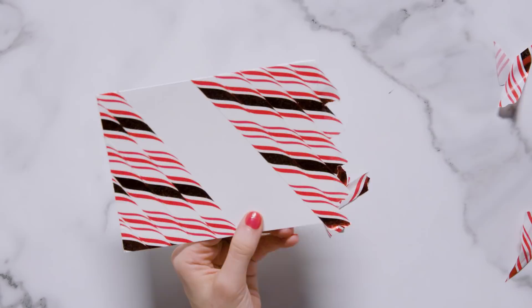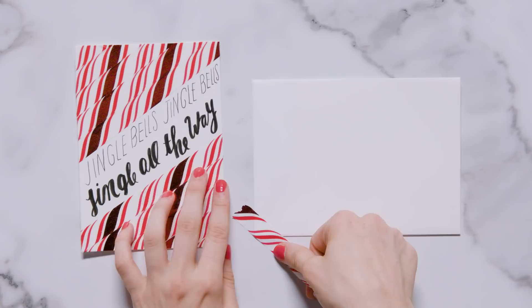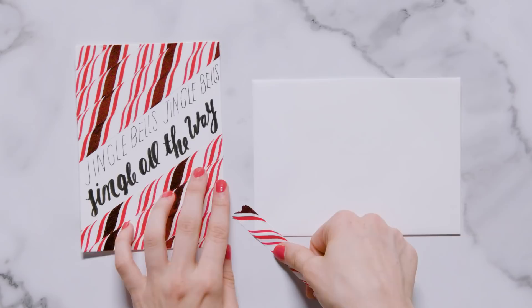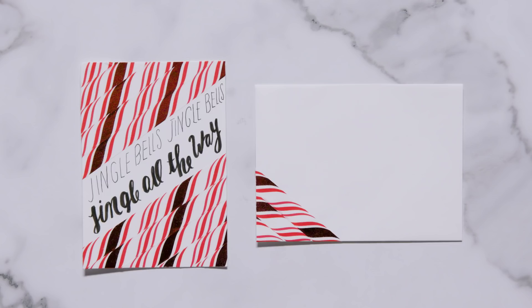Towards the top of the middle section I wrote 'Jingle Bells, Jingle Bells' in a tall skinny font. Below that I wrote 'jingle all the way' in a bold script font. For the envelope I placed washi tape diagonally in the bottom left corner the same way I did on the card. Washi tape is great because it's really easy to stick on and it immediately gives your card an extra added wow factor.